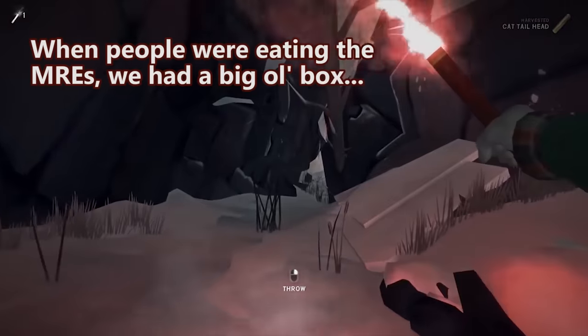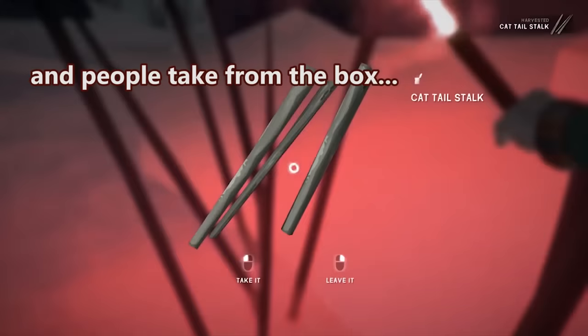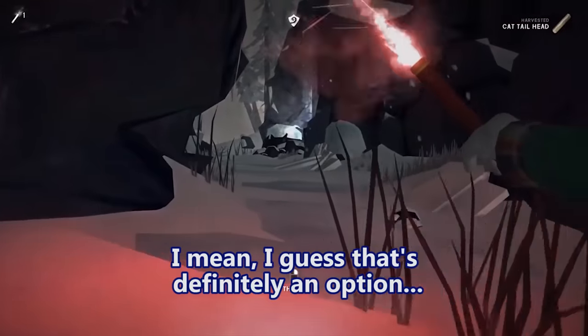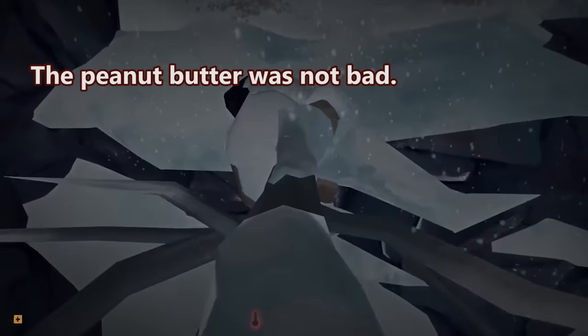When we were eating MREs, we had a big box and everything you didn't want from your MRE you just threw in the box, and people would take from it. People were always throwing in their wheat snack bread, but I was always taking it out and eating it. What was your favorite component of the MREs? Peanut butter — peanut butter was not bad.